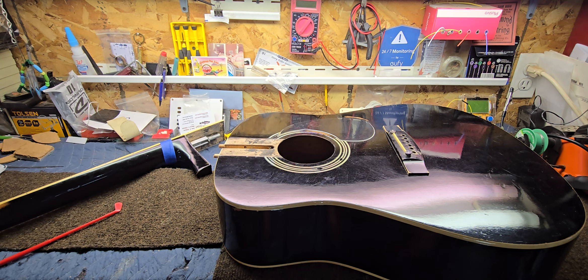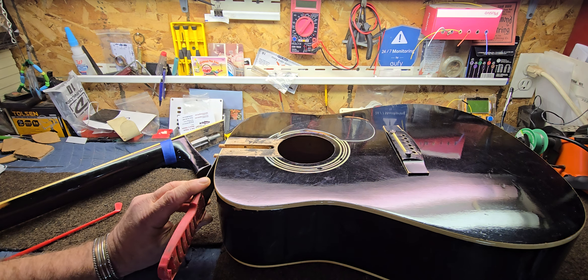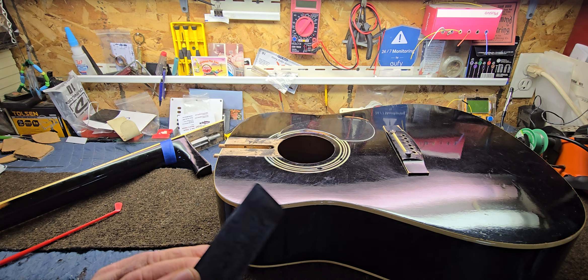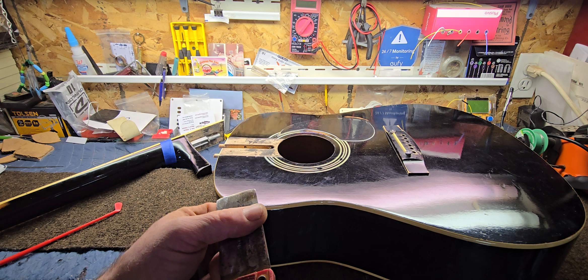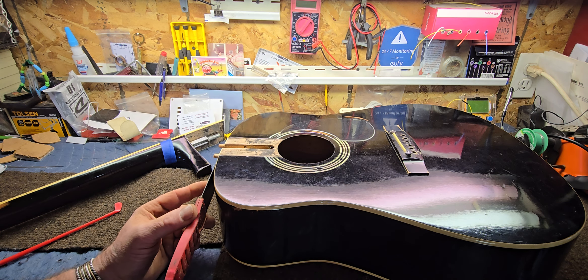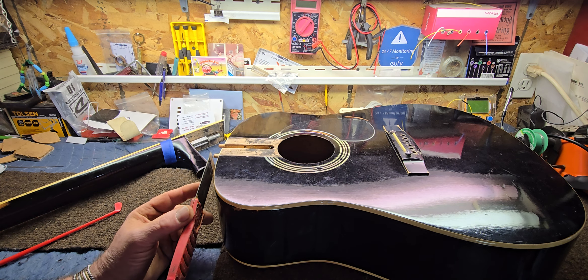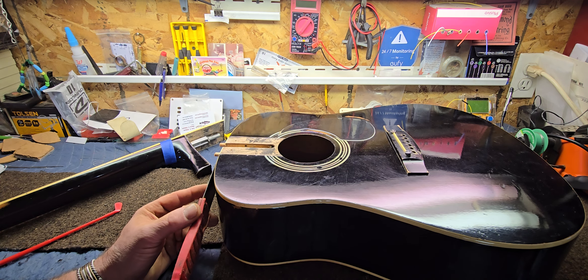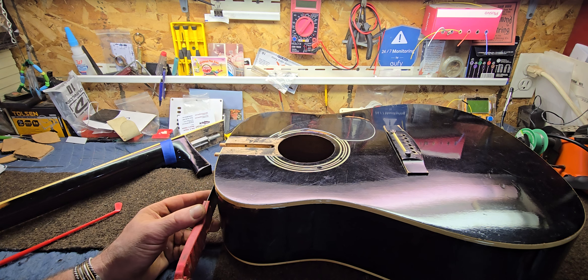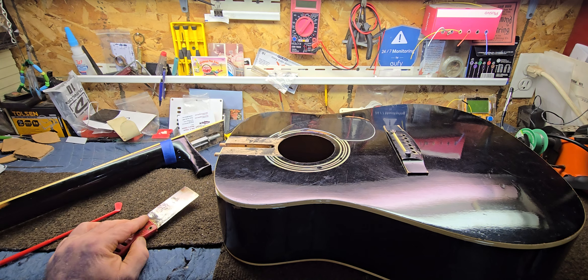I took my palette knife after cutting a groove with the razor knife — this super thin, very thin blade — and I just tapped on it with a hammer. I heated it up first, put it into that knife-cut groove, and tapped gently, working my way down each side of the heel, probably ten rounds apiece each side.